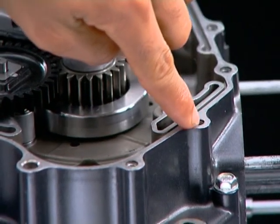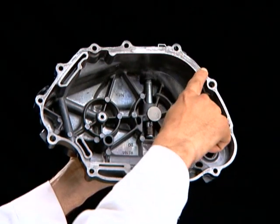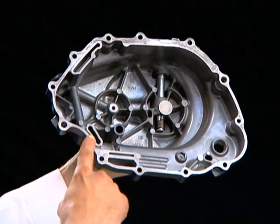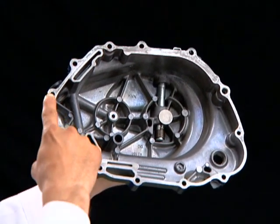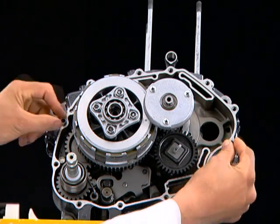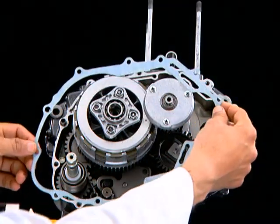Ensure there is no residual gasket on the crankcase and the right crankcase cover. Install the double pins, then install a new gasket.